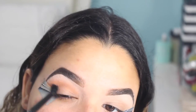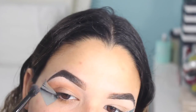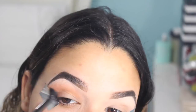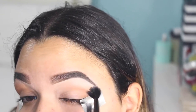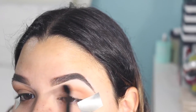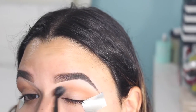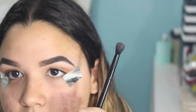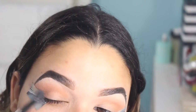The first color I'm grabbing is burnt orange. It was looking just a tad bit too orange for my liking, so I grabbed the color warm taupe and toned it down just a little bit.